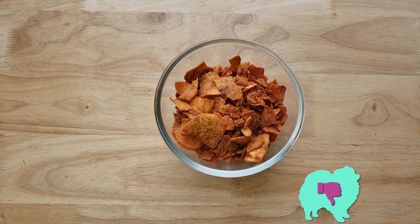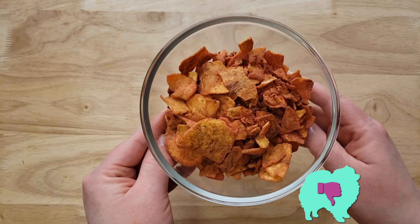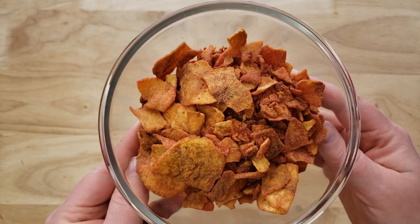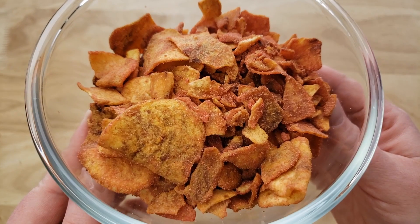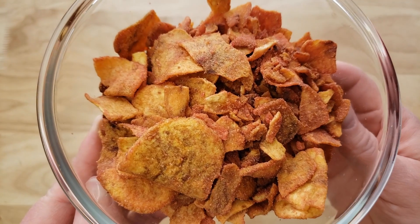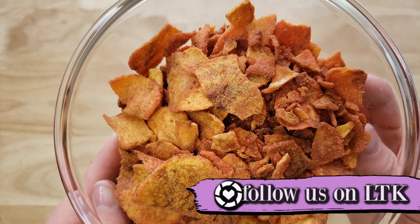Thumbs down. For me, I really enjoyed the actual sweet plantain itself compared to their other flavors that we tried, because those were just like regular green plantains. This is the sweet variety, which is what I typically like more than the regular kind. I think the actual plantain tastes good — I liked the sweetness on it.